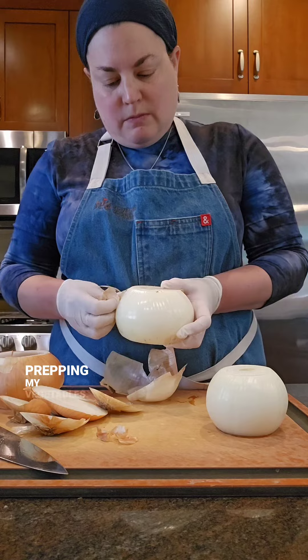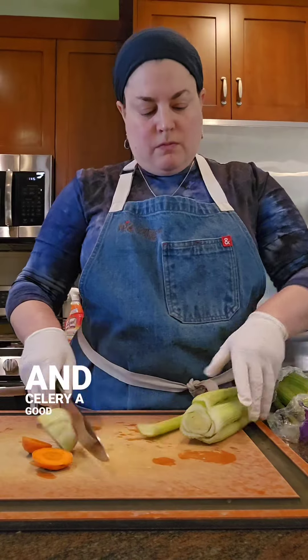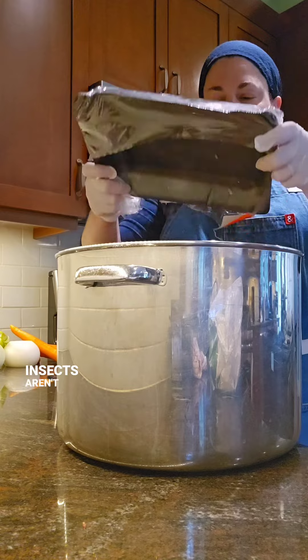I start by prepping my vegetables. I use onion, carrots, and celery in my stock. No need to peel the carrots and celery — a good scrub is enough. I do peel my onions since little bugs called thrips like to live between the onion and the peel, and insects aren't kosher.